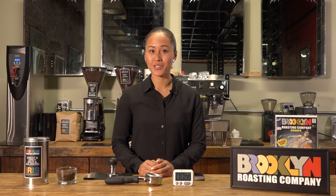Hello, I'm Savong, head barista trainer for the Brooklyn Roasting Company, and today I'm going to show you how to pull a double shot of espresso the Brooklyn Roasting way.